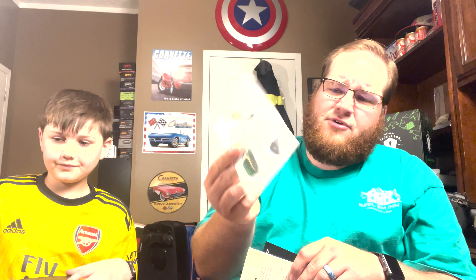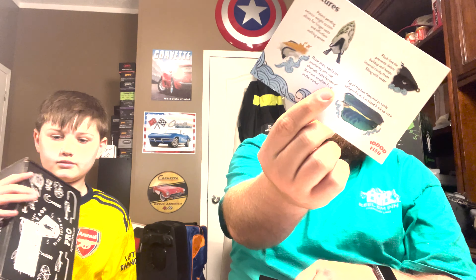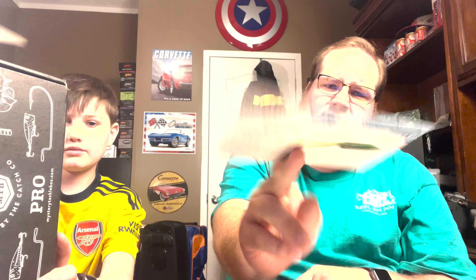As always, we've got the price sheet. The Mischief Minnow came in at $14, the Tataki Frog $11, the Joko Shaker $5, the jig $5, the crawls $5, and the Daiichi hooks $2. And we've got the 10,000 Fish Tataki Frog card with features and gear recommendations so you know exactly what to do with it.